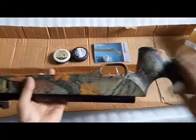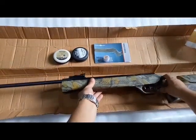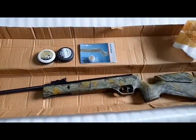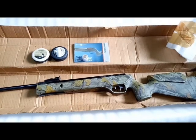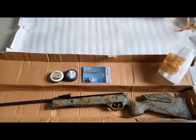It looks so premium. The stock is made of a sort of fiber material - quite handy. The grip is awesome and the product is actually very, very premium. So this is the NX100 Polaris, which I ordered online.